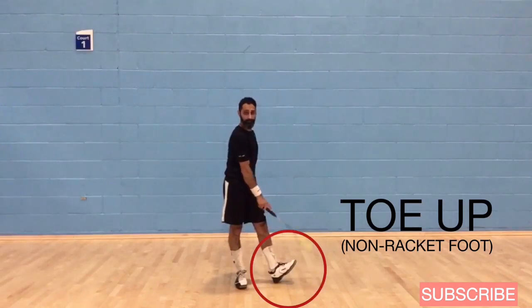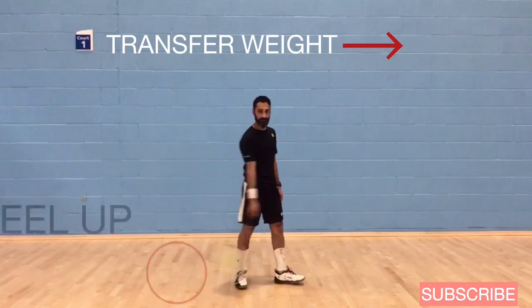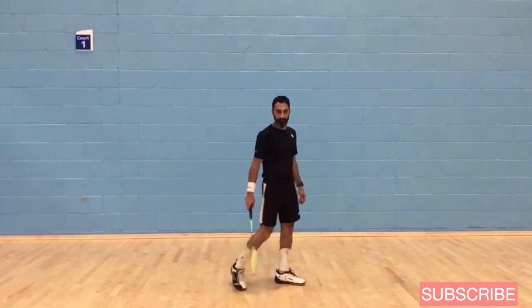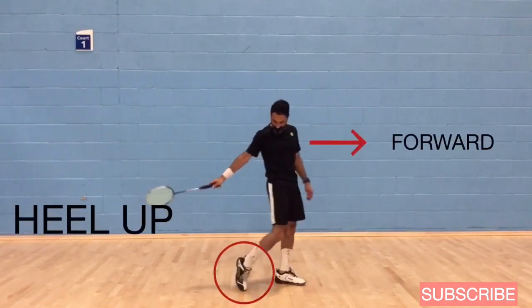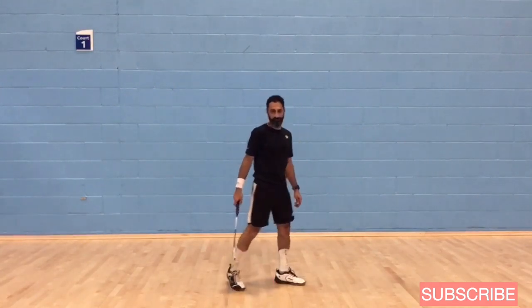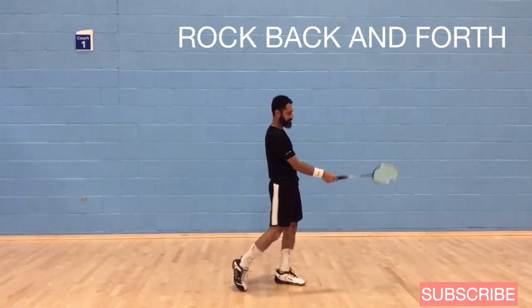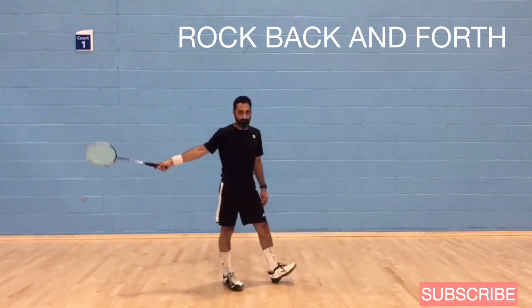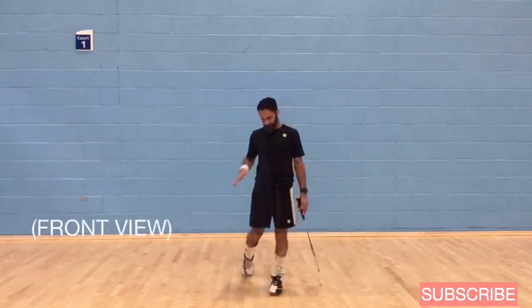Start with your front toe up. Put your weight on the back foot and then transfer your weight forward by bringing the back heel up. So front toe is up, then transfer your weight forward, and then the back heel comes up. Just rock back and forth nice and comfortably — toe up, heel up. Make sure you don't force it, just nice and relaxed.